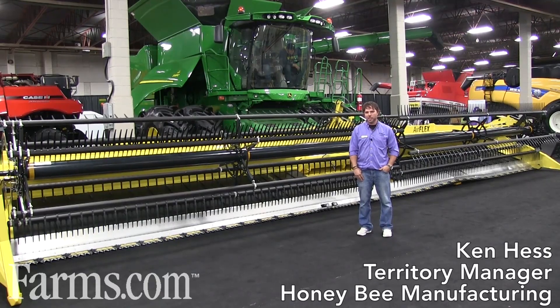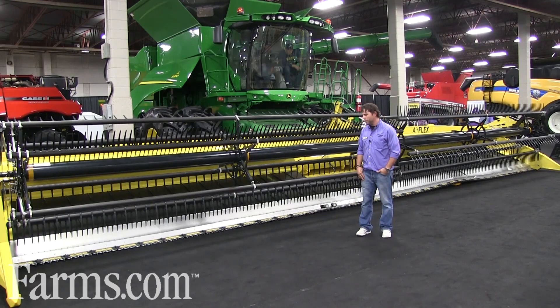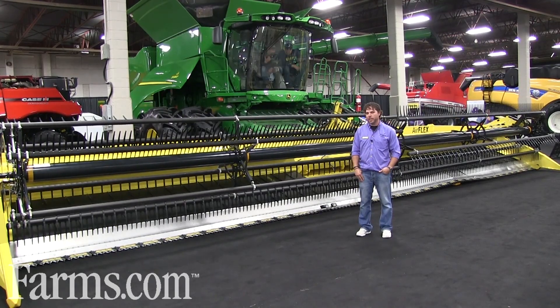I'm Ken Hess with Honey Bee Manufacturing, Southwest Saskatchewan Territory Manager. I'm going to show you a walkthrough of the new AirFlex 240 header.